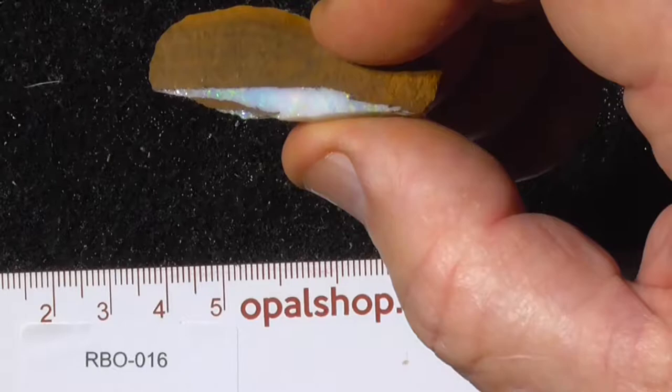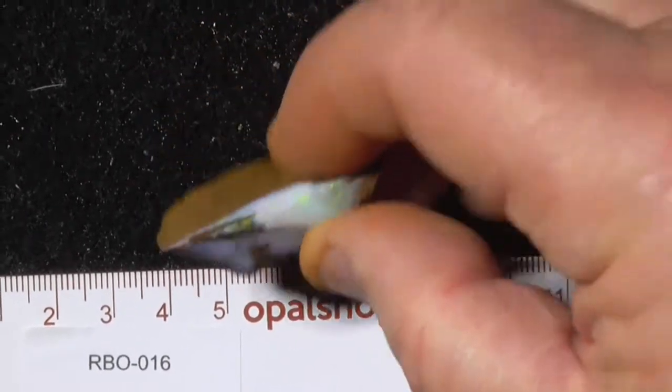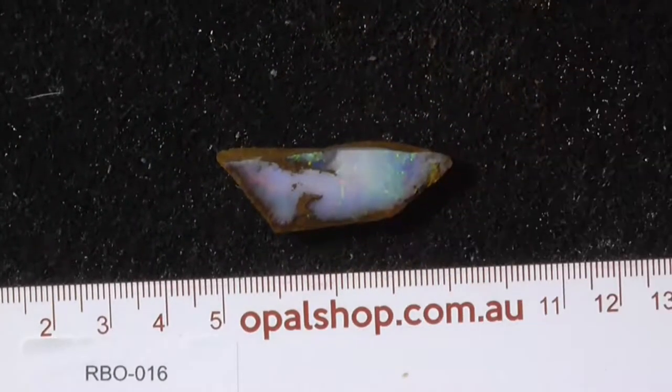I don't know if I showed you that piece but there's quite a bar under there, that little bit on the top's got to come off.